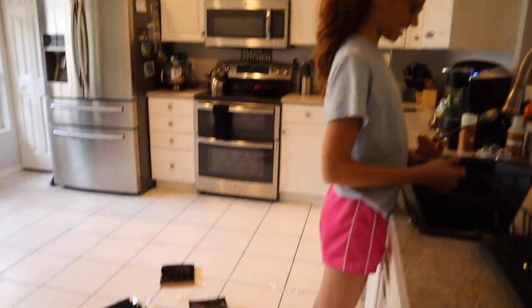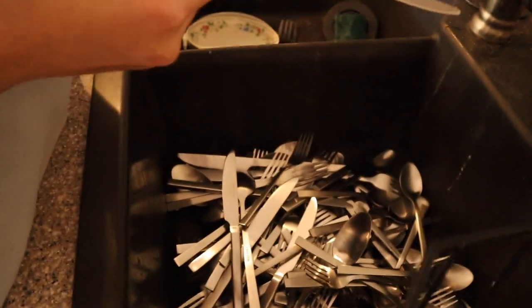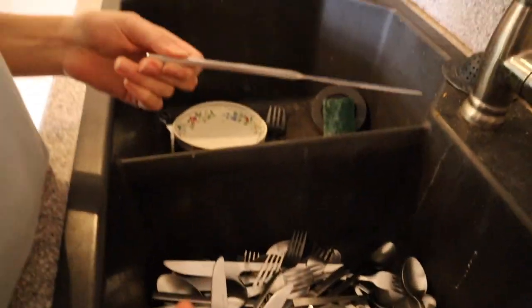Finished! Is this what the floor looks like? Oh my gosh. It took like 25 minutes. And there's all the silverware — that's a lot of silverware. Looks good.